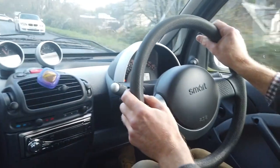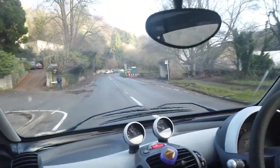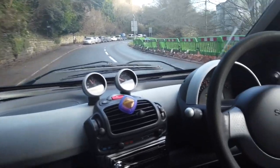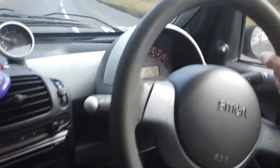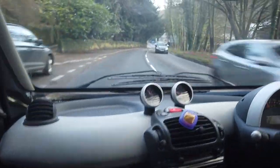It's got half a tank of fuel which in this thing will do us a fair bit. We've got a big hill coming up — Chow Foot Hill — so we're going to test this little car. At the moment we're in fourth gear. We've got a little brake warning light we need to check out, but the brakes seem to work fine.